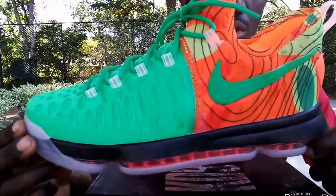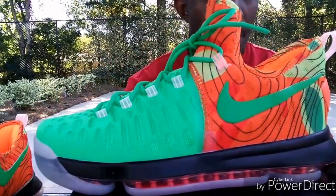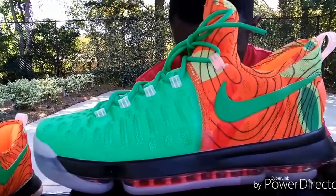It's a good shoe. I'm going to wear it, I'm going to still wear it.